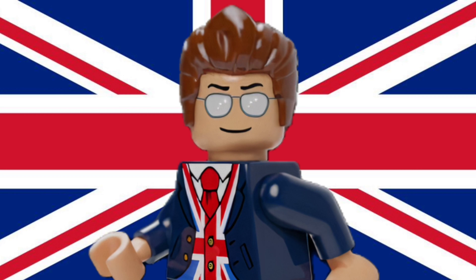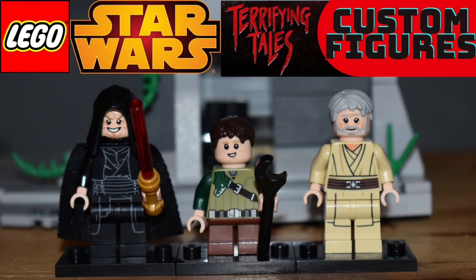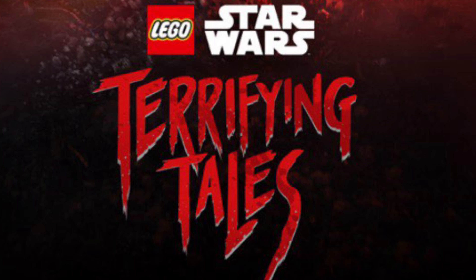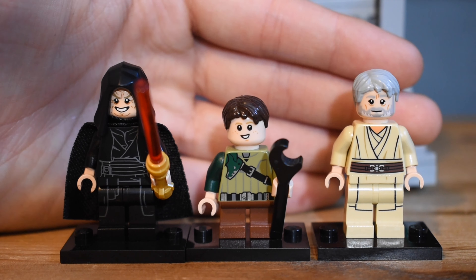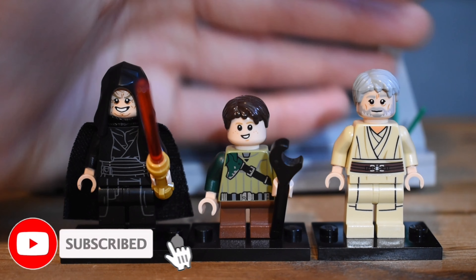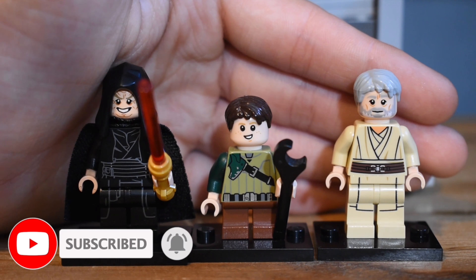Hello everyone, it's the Lego Brits here with my latest Lego Star Wars custom minifigure showcase. If you haven't seen the brand new Lego Star Wars The Terrifying Tales special, then probably click away because there are going to be some spoilers about these characters. I've done three custom minifigures based off the movie. It was really enjoyable and so funny. Make sure you smash the like button and let me know what you think of the special in the comments.